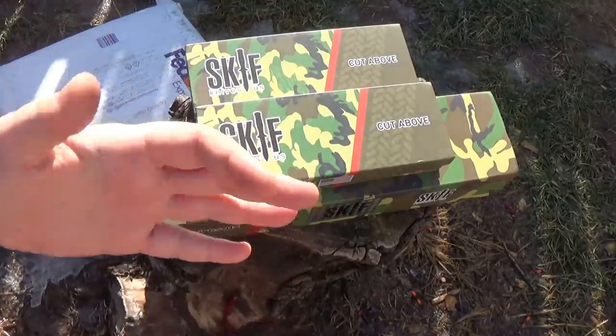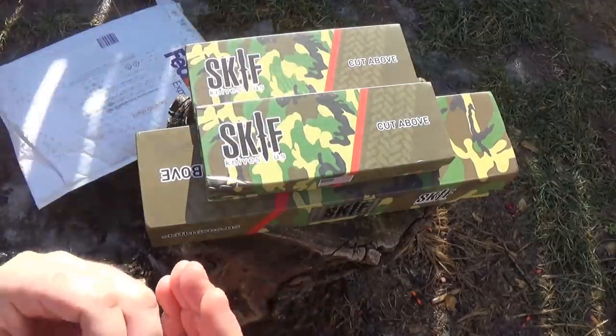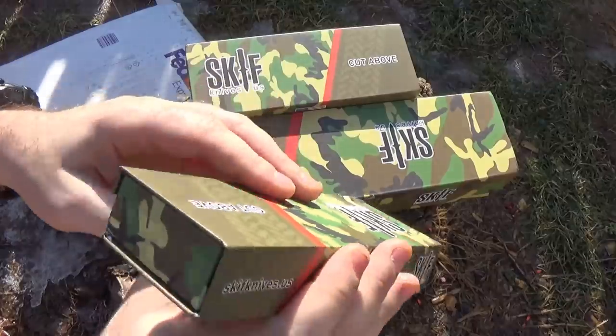Do you guys want to see the four models that you all picked out? It would have been five if the Lunkers was in stock. We're going to look at the Lunkers in pictures though, because I want to compare it a little bit.